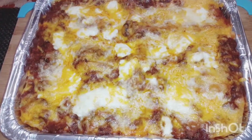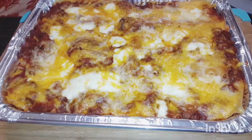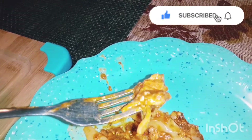Here it is — our very delicious, awesome two-meat baked lasagna! That's it, guys. Thank you so much for watching. Please don't forget to subscribe to our YouTube channel. We hope to see you again — bye bye bye!